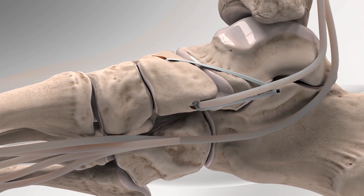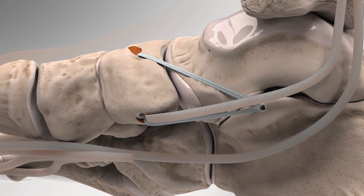The supporting structures of the arch of the foot are now repaired and held together with the internal brace, causing the arch of the foot to be restored.